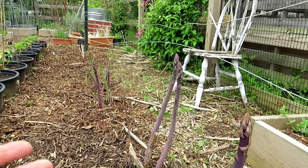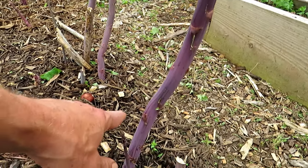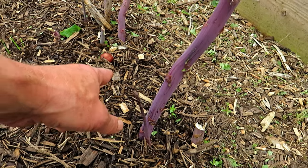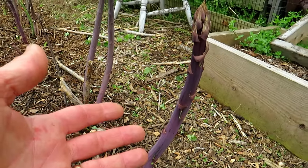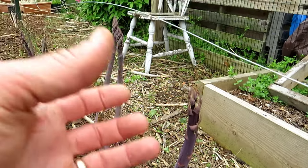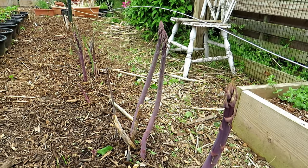You can see the Purple Passion here — this one is a bit too tall. Your asparagus is going to come out of the ground like a basic asparagus spear that you see in stores. If you let it continually grow it will fern out and turn into a four- to five-foot-tall plant. I'll talk more about that at the end.